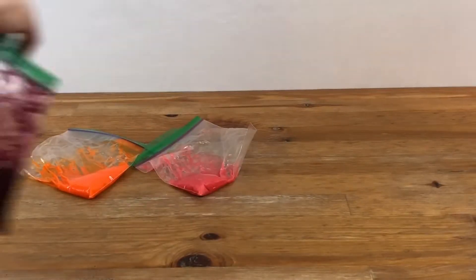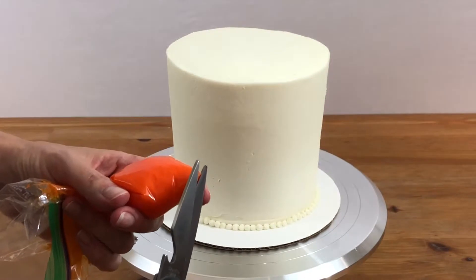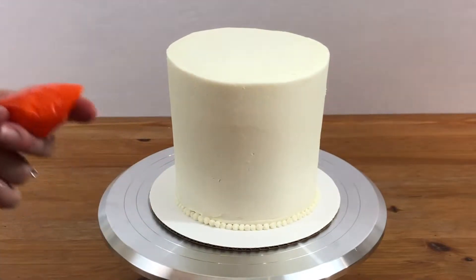Put each color of lemon curd in a ziplock bag. Now we're going to paint! Using sharp scissors, snip off a corner of each ziplock bag — just the tip.